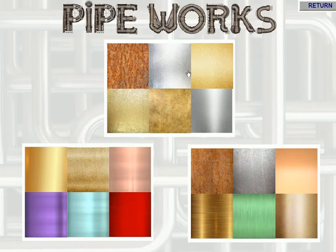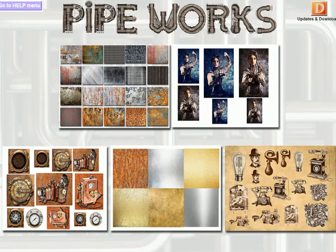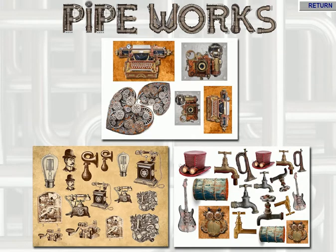Coming over we've got the next panel — the metallics — and these can be used with the Pipeworks die. You could cut them out of these papers if you haven't got any metallic papers. The mirror board looks nice, and you do have a really good selection here. They look very effective when used in conjunction with the die. These are best printed out on photographic paper to give that shiny look.